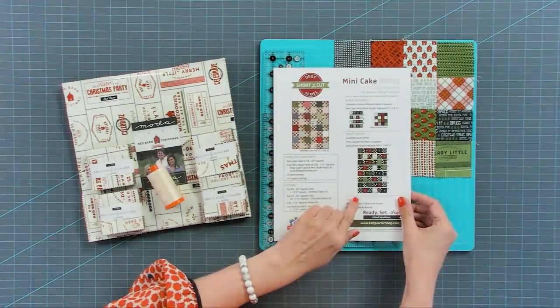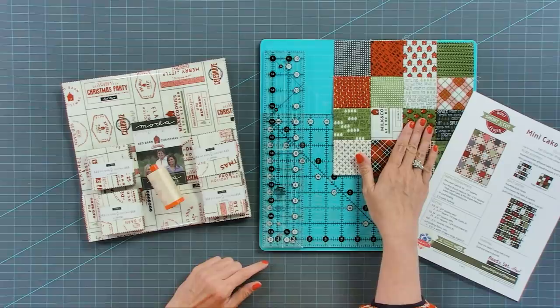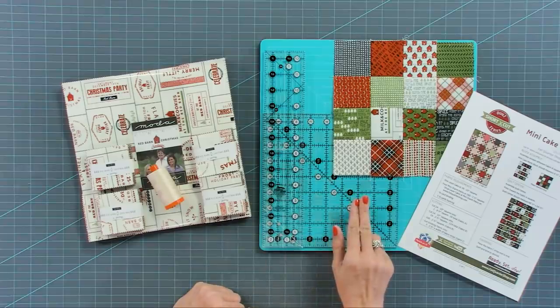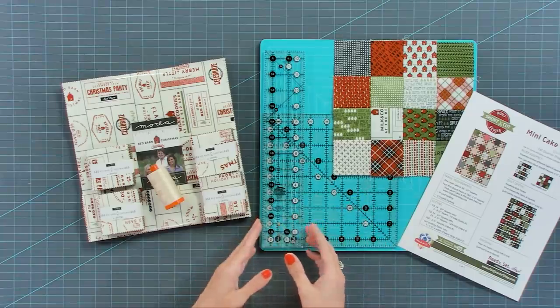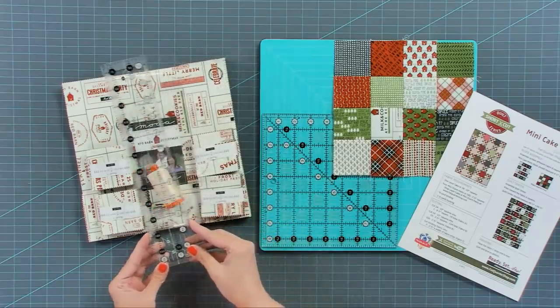This is a very beginner quilt. This is gonna be the hardest part of the quilt, which is so easy. Today we're gonna be using two Creative Grid rulers to make this easier. We're gonna use CGR8, which is just an eight and a half inch square ruler, and we're gonna use the CGR212, which is gonna help us cut up some of our layer cakes.